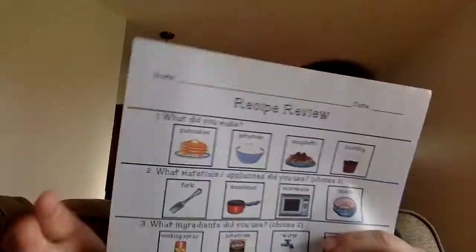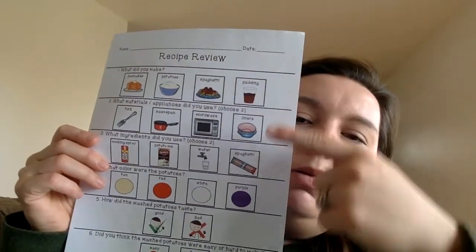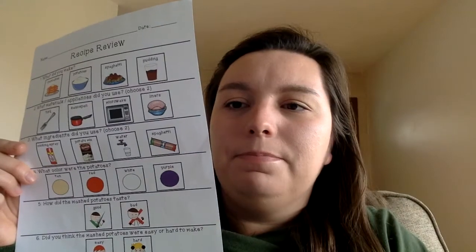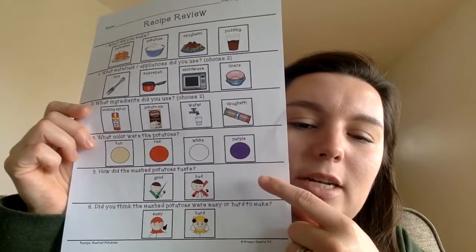Hope you guys liked that and practiced along with me! If when you make them you have the recipe review sheet, it just asks you: what did you make, what materials did you use, what ingredients did you use, what color were the potatoes, how did the mashed potatoes taste, and what did you think — was it easy or hard to make? Good luck, you guys. Hope you enjoy, and I will see you next week for a new recipe. Bye!